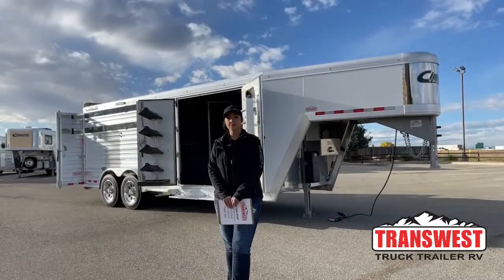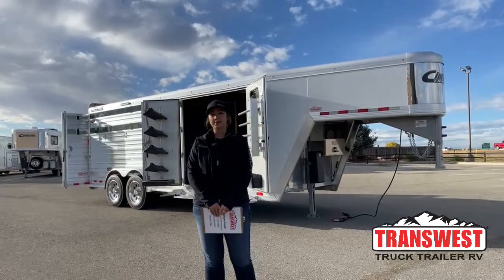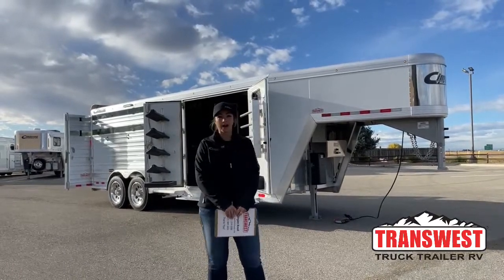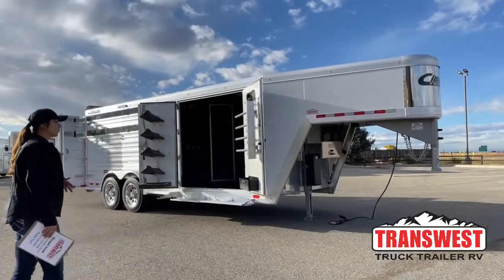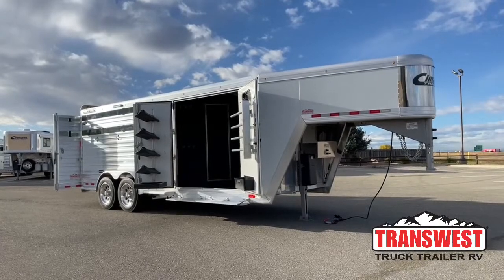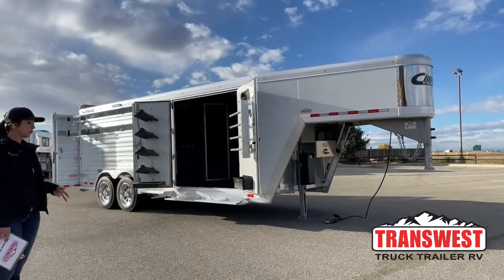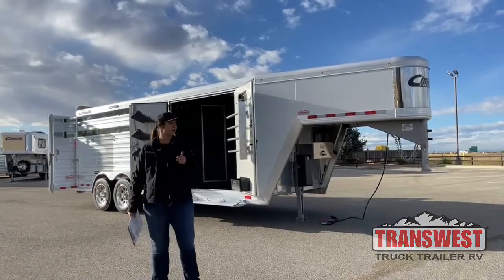Hello, Morgan Knoll here with TransWest Truck Trailer RV in Frederick, Colorado. We're located about 30 minutes north of Denver off I-25. Today I'm bringing you an inventory trailer. This is going to be a 2020 Cimarron Windstar 3-horse gooseneck with the oversized front tack. This is a used trailer — we just got it in on trade, but really nice setup on this one.